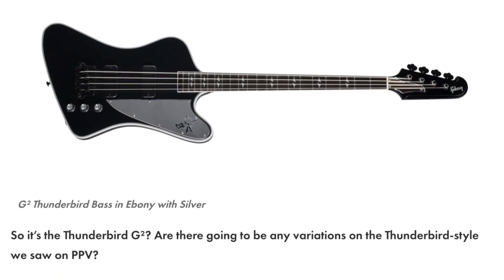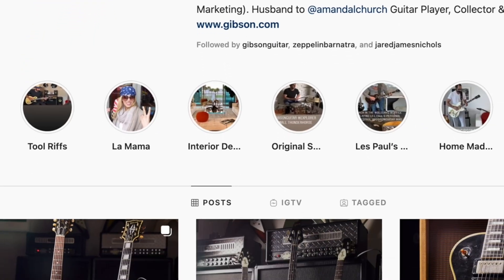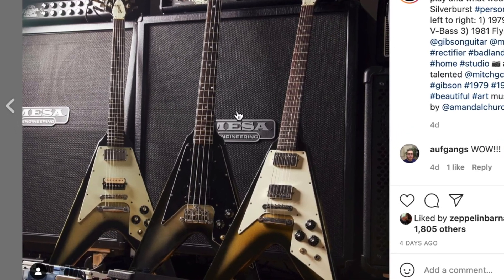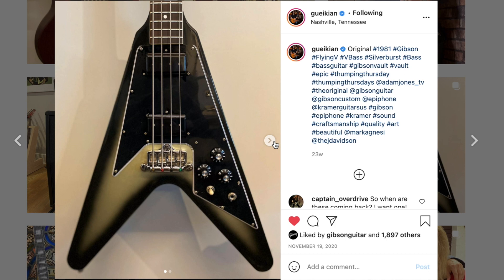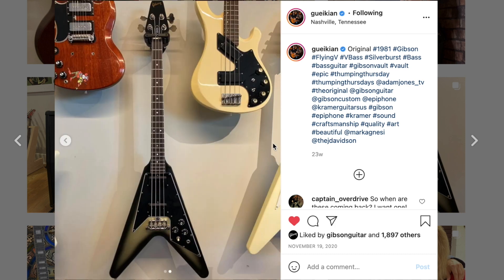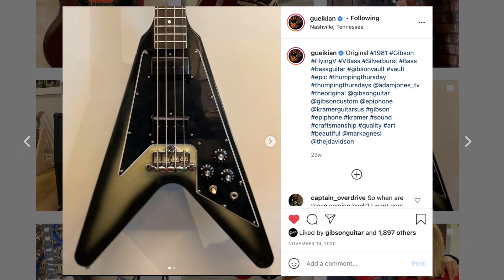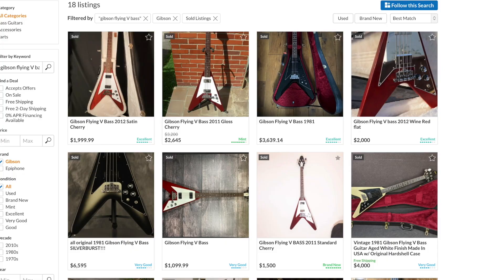He also mentioned they're going to be doing a Flying V bass. Cesar is always posting these Flying V basses and I was wondering who that was alluding to — I was thinking maybe Adam Jones, like a signature Tool Flying V bass. But no, I think Cesar purchased one because they're doing some research behind the Flying V bass. It's a model Gibson doesn't really do a lot; I believe they first came about in the '80s. It's just part of his own personal collection — it doesn't mean they're going to do a signature silver burst one.